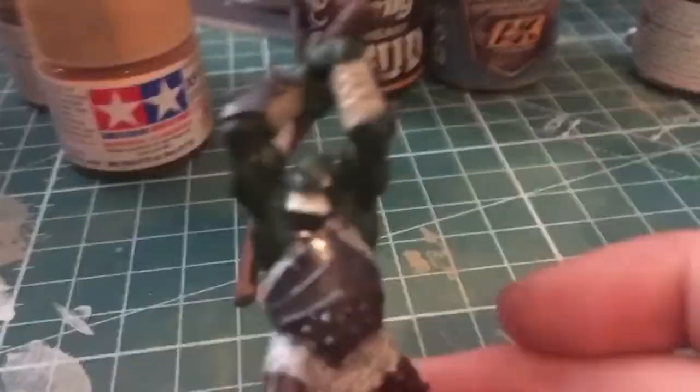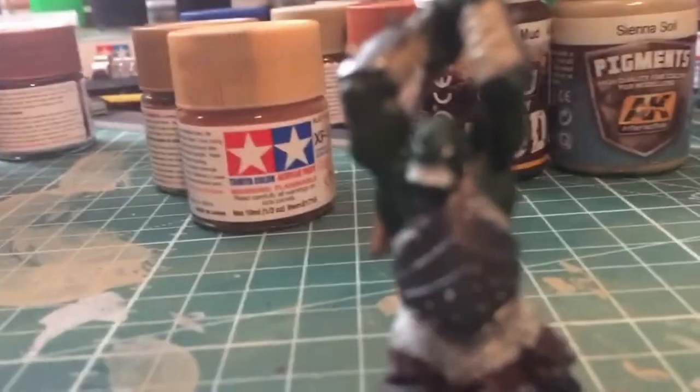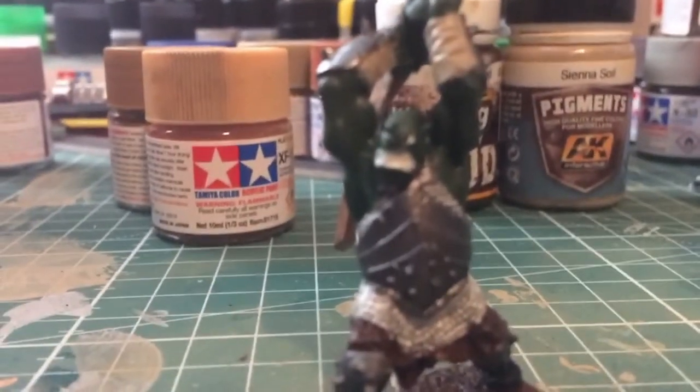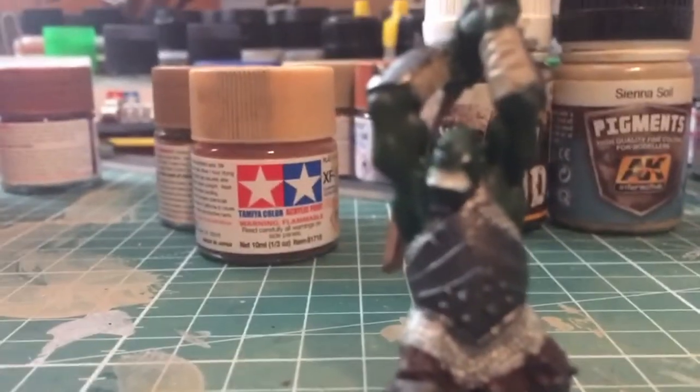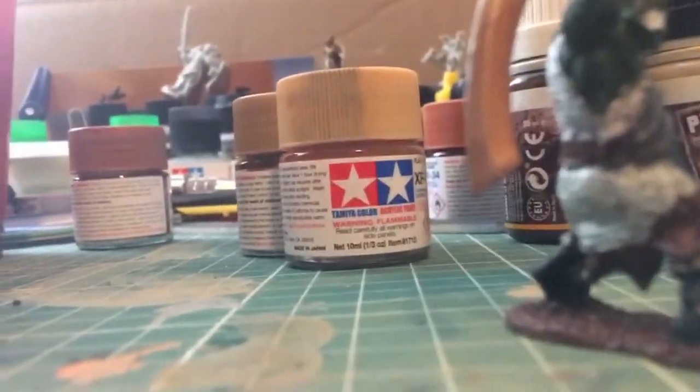I've finished painting the base colors of the guy. This is what he looks like right now — got his eyes in, and here's his bronze sword, but I had to use copper because the bronze wouldn't work. So now all I'm gonna do is put in the grass, put a little dusting, and finally mud. Let's get to it.